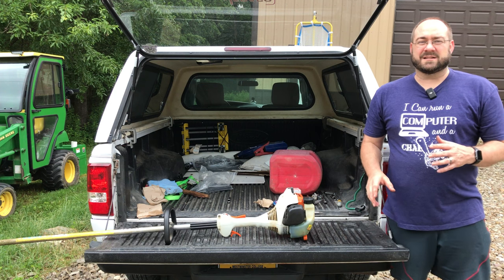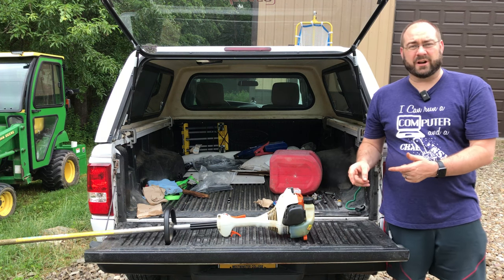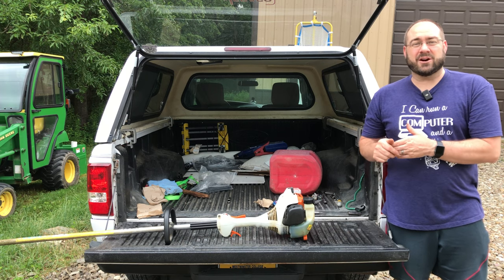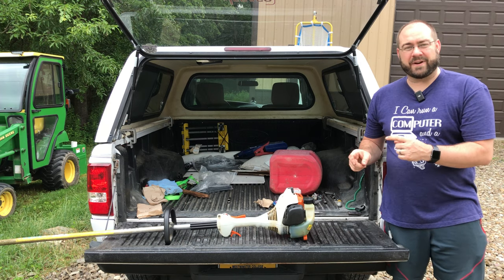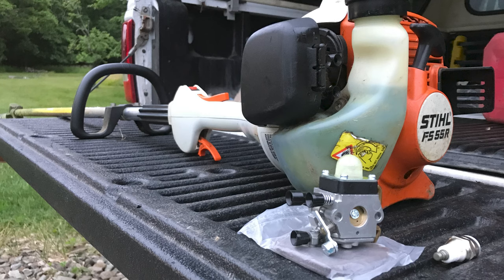I'm going to break into the video right here and say throughout the rest of the video you will see how to replace the carburetor. I've done it three times now and I can do it in under a minute — I'm super fast at it. But obviously that wasn't the problem. I put in the Amazon carburetor and it didn't work.